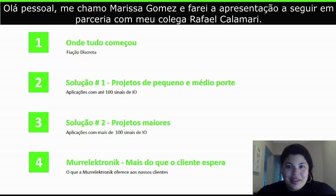Hello, everyone. My name is Marissa Gomez, and I'll be presenting this presentation alongside my colleague, Rafael Calamari.